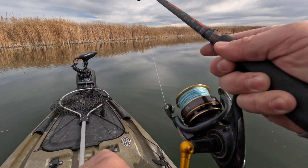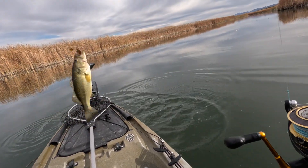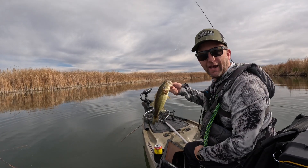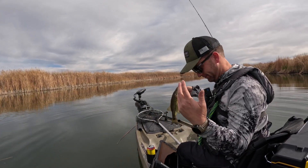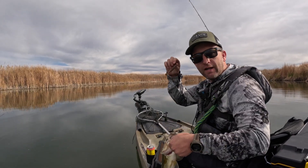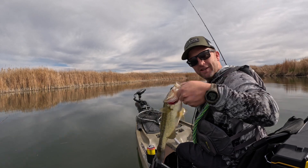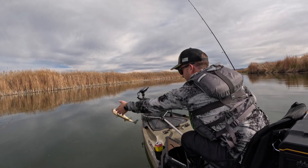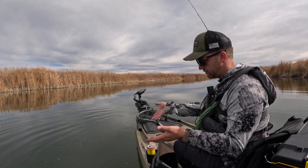Got one! No way — got one just messing around. Literally the first cast while I was trying to set the front-facing sonar up. A fluke on a ned rig jig head — fishing doesn't have to be tough, just throw it out there.